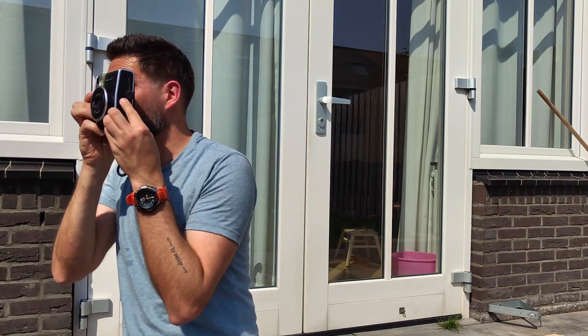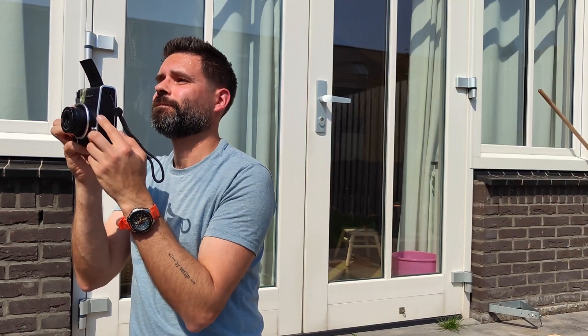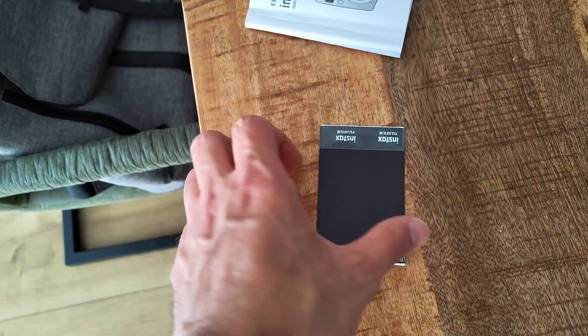Just point where you want to make a photo, and then a cool little photo rolls out. You first have to put that down so it can develop, and then you have a very retro feel and cool photo.